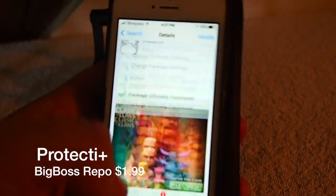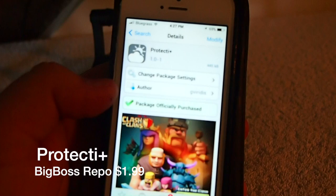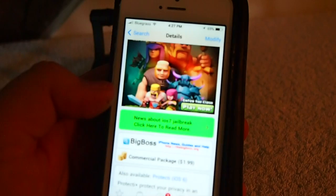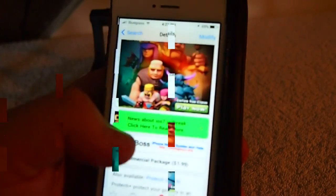Hey YouTube, it's me, it's your iPhoneCaptain. Today we're going to be reviewing Protect iPlus. This is available in Big Boss for $1.99. This is the new iOS 7 version. However, there is one for iOS 6.